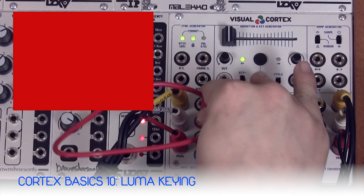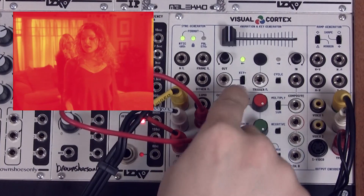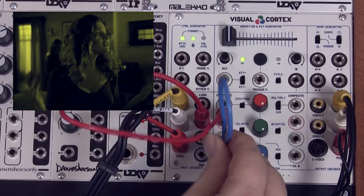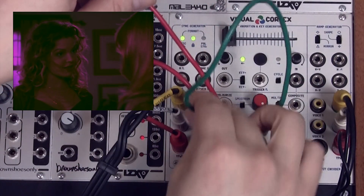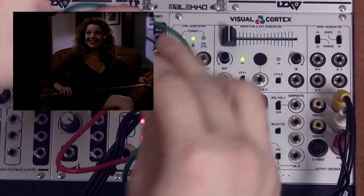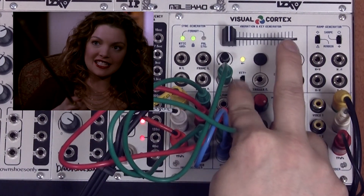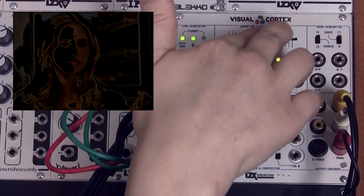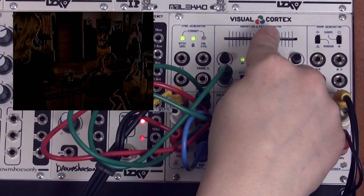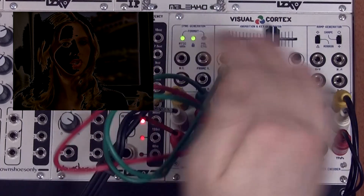In this patch we're going to plug back in all of our RGB channels to channel A and reset our spectrum and mix switches. We're going to send the luma channel from our input decoder into the input on our animation and key generator section, and switch that section into key mode. There are two key modes: positive and negative key. As we adjust the slider, now we're controlling the threshold of keying, which switches back and forth between channel A or B depending on how bright our external video source is.